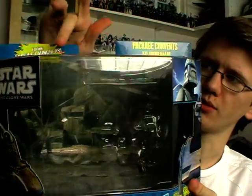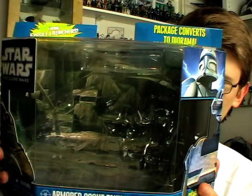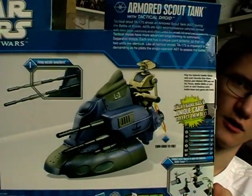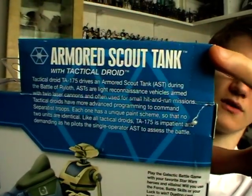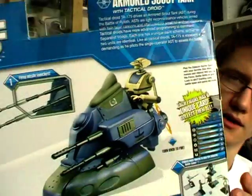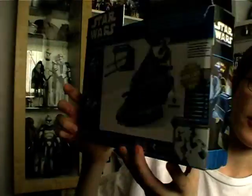The backdrop inside the packaging converts to a diorama — in this instance it's the backdrop of Ryloth. On the back of the packaging you've got an image of the product itself along with a couple of diagrams of the features. You've also got the product description at the top, and on the side there are a couple of other packs available in the deluxe range. So there is the packaging.